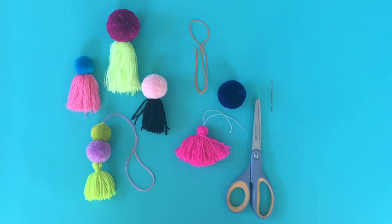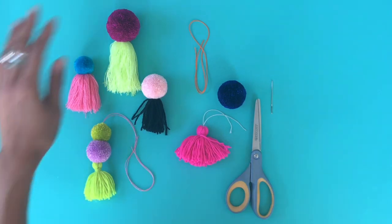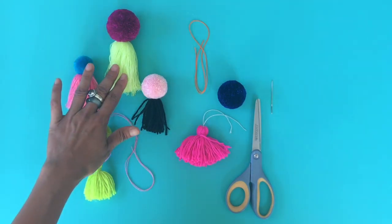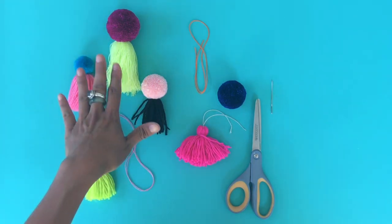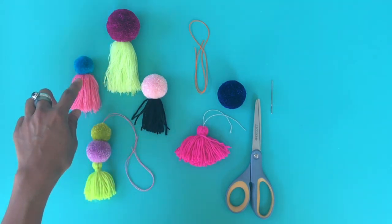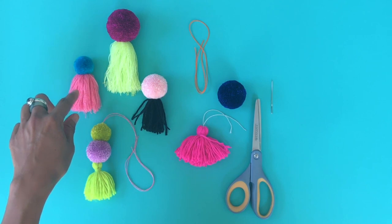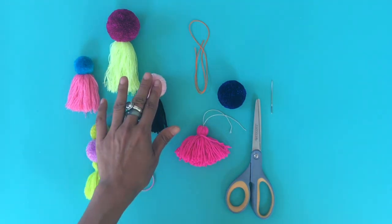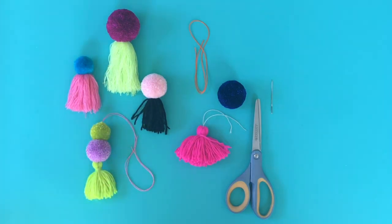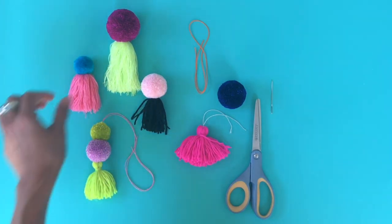How to make a pom-tass with loom. A pom-tass is a pom-pom attached to a tassel. I have some examples here — these two are regular pom-poms attached to a wild and crazy tassel, this one is two pom-poms attached to a basic tassel, and this is the same. I used different color yarns so you can mix and match as you like.